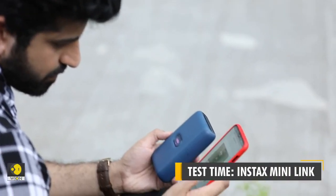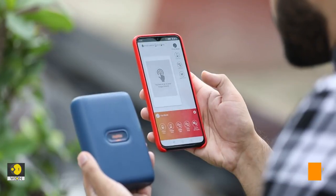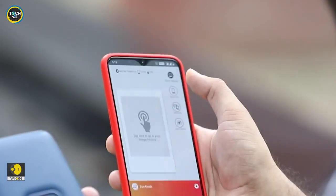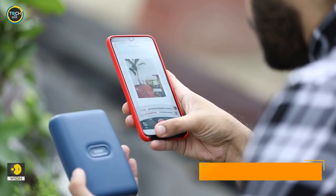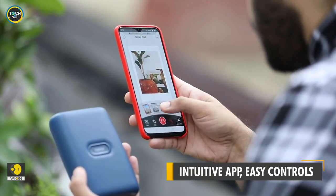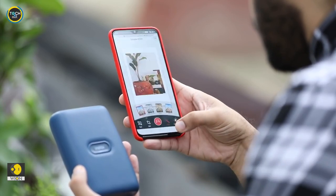I must tell you that the interface of the app is intuitive. The app offers a lot of features, but first I will go with the simple print. You can edit the photo before you actually give a print command. You can add text, add filter and even correct the brightness or contrast.